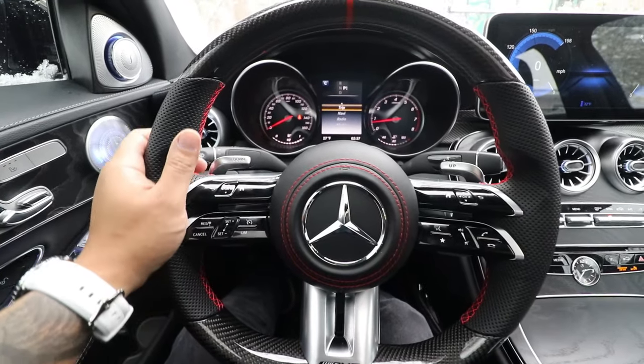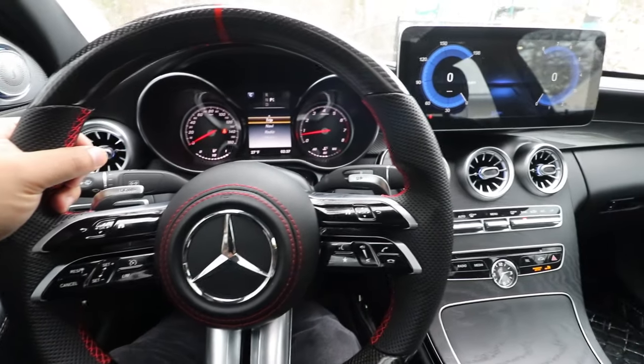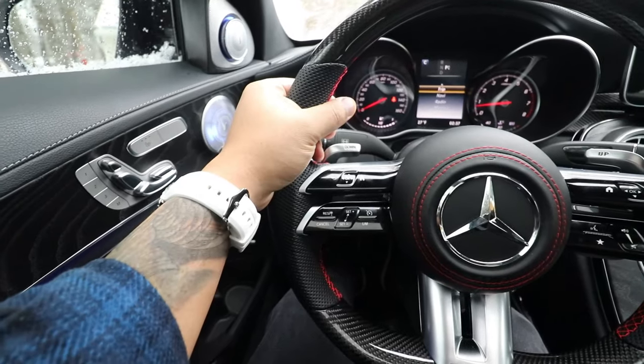One more thing I wanted to mention: when I installed the steering wheel and started up the car, there were no issues whatsoever — no check engine light, no faults, I didn't have to program anything. Everything just worked. Overall I'm really happy with this upgrade. It looks really cool, feels really nice, everything works well, and it really enhances the overall interior of the car.